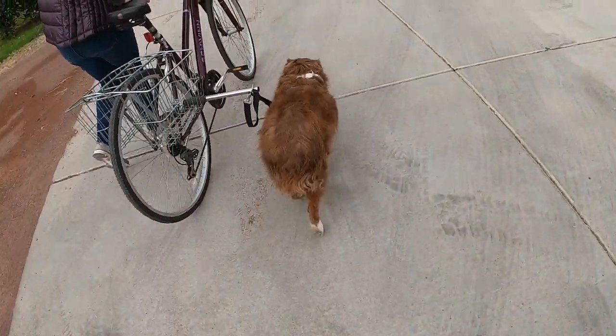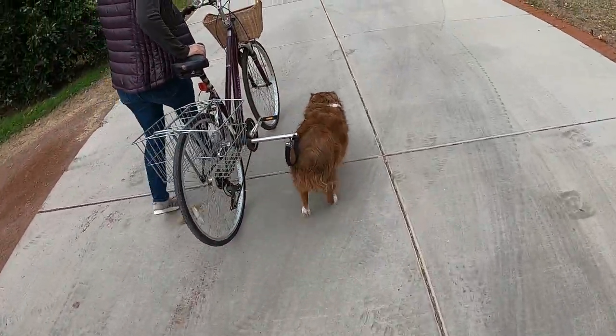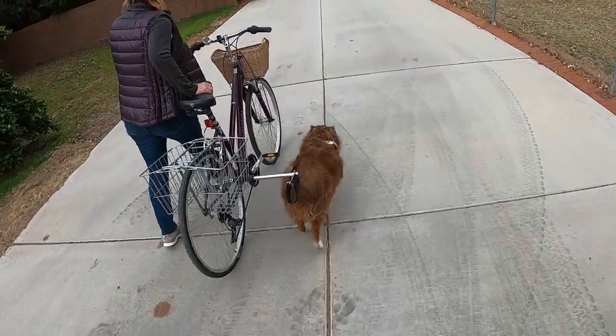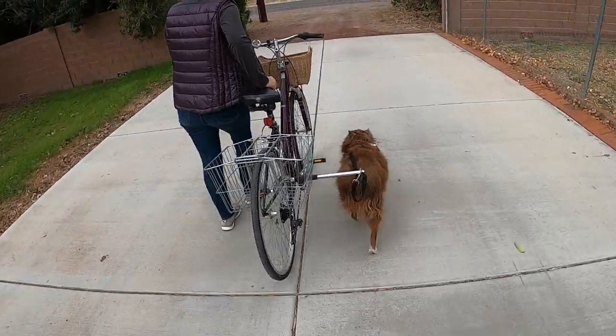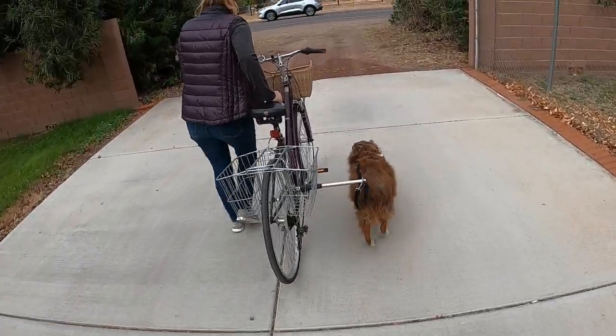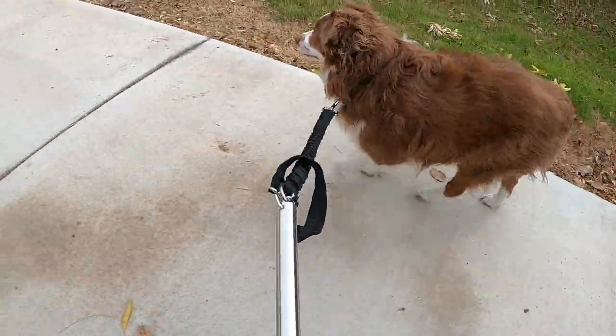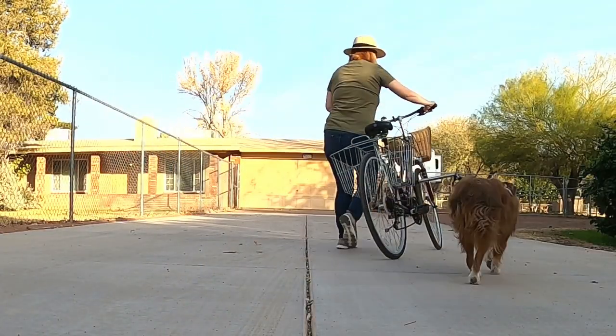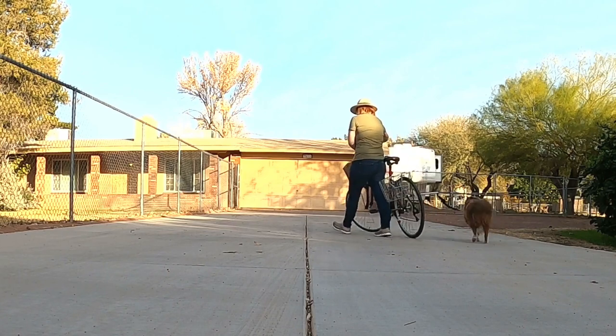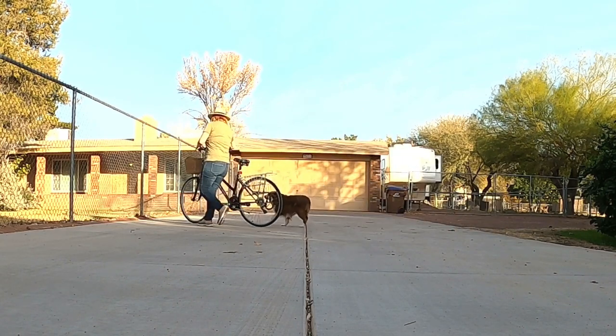After the installation, I spent a few minutes walking Apollo next to the bike. I wanted to be sure that he was comfortable with this new gadget. I like that the pole keeps him at a good distance from the bike and positions him right next to me on the side of the bike. This positioning makes sure that Apollo can see easily when I slow down and when I take a turn.